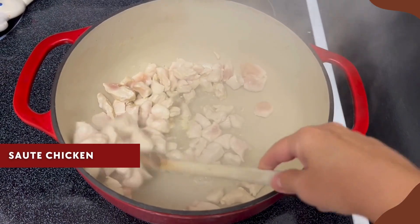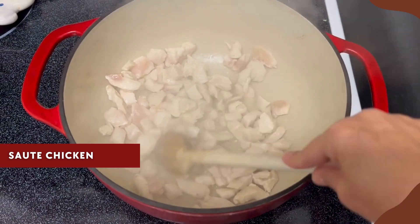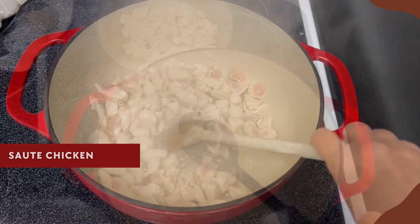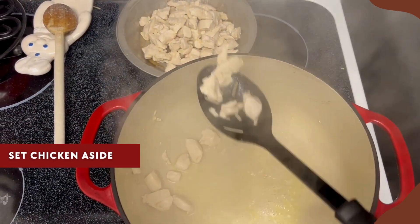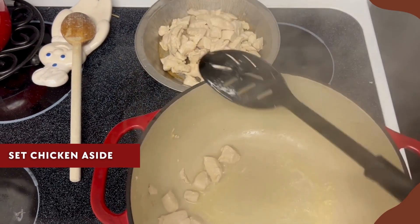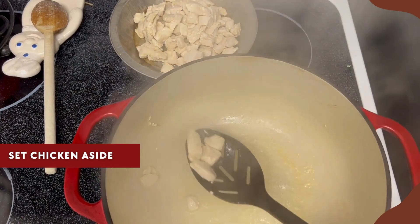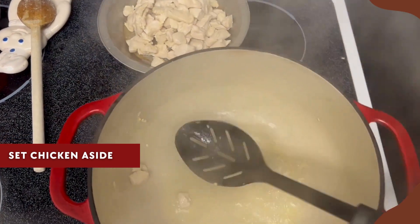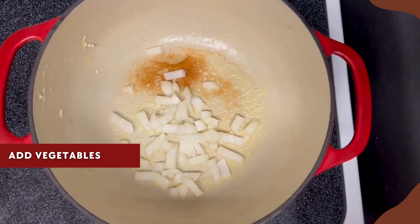My key is the seasoning and layering of those flavors, so make sure you follow the steps and don't just throw everything in. It starts with sautéing those chicken chunks in some olive oil, just until seared on the outside. I'm not going to worry about cooking it all the way through — the chicken will be put on the side and added back later. This is the key to keeping it tender and not overcooked.